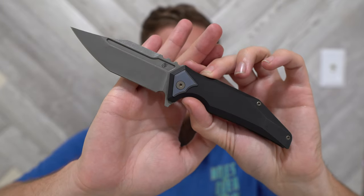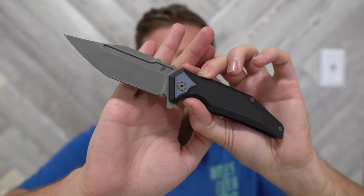I certainly prefer Riat to Best Tech, at least at the moment. I picked Riat for production on my upcoming knife, so obviously maybe I'm a little bit biased there. But I think Riat does a phenomenal job, and this being a prototype, they really executed it well.